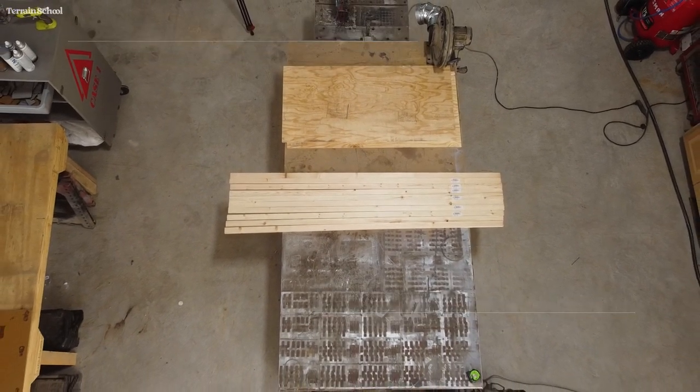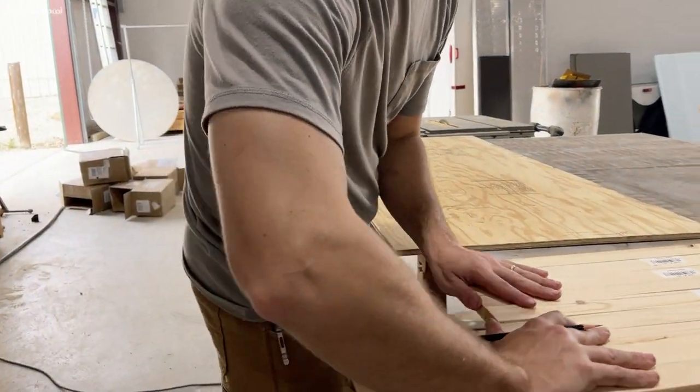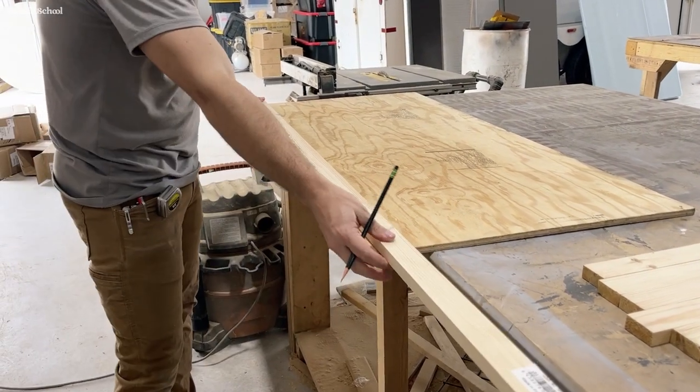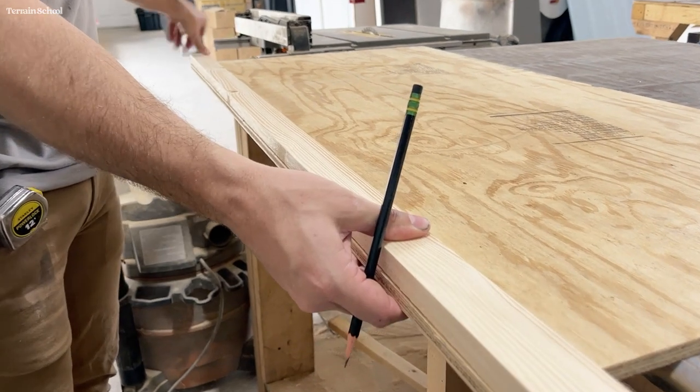You'll need two 2x4 foot pre-cut panels and only 5 of these 6 foot 1x2 inch pine boards. Not sure why I had laid out tin or why I really bought it — maybe it's for another table down the line. I just get excited when I can buy lumber.